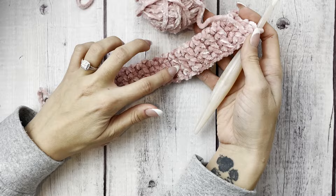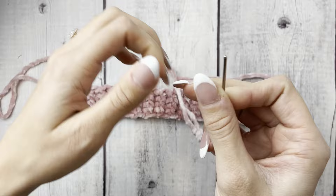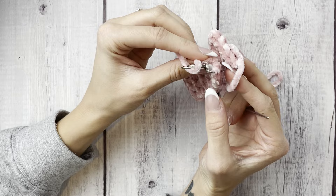At the end of the project it should be measuring about 10 inches give or take. Once you get to the end, leave a pretty long tail — maybe a couple of feet — cut that off, and fasten off the project.